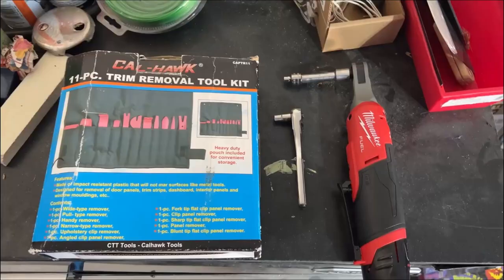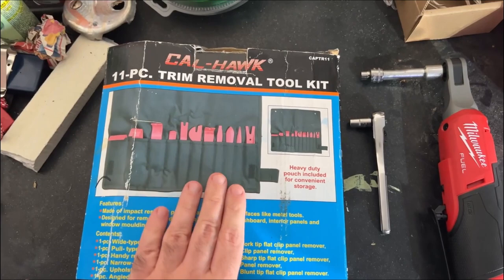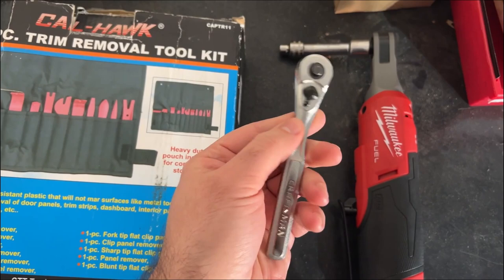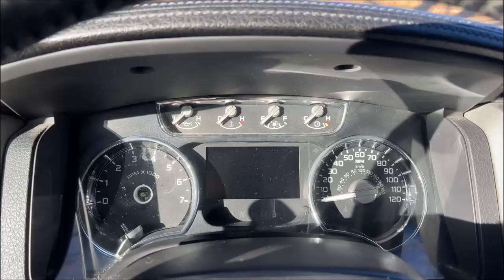I believe there are only a couple of tools we're going to need for this job. It's really nice — I don't think it's absolutely needed, you could probably just use flathead screwdrivers — but it's really nice to have these trim removal kits. Pretty cheap, you can get them at Harbor Freight. We got a seven millimeter here for some basic hand tightening, and for longer jobs we're going to use this Milwaukee with the extension, and same with the seven millimeter. That's all we're going to need.